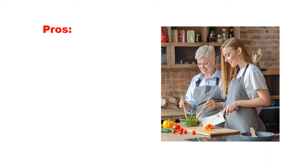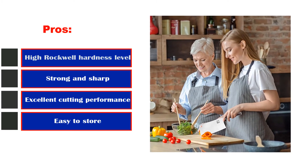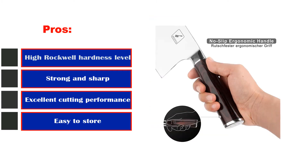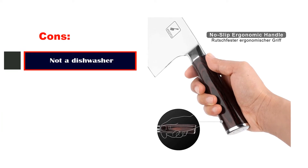Pros: High Rockwell hardness level, strong and sharp, excellent cutting performance, easy to store. Cons: Not dishwasher safe. Number 4: Dahl Strong Cleaver Knife 7-Inch Gladiator Series.